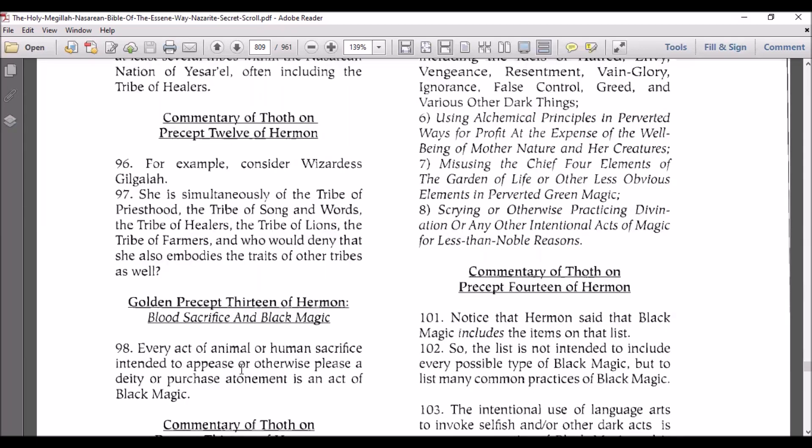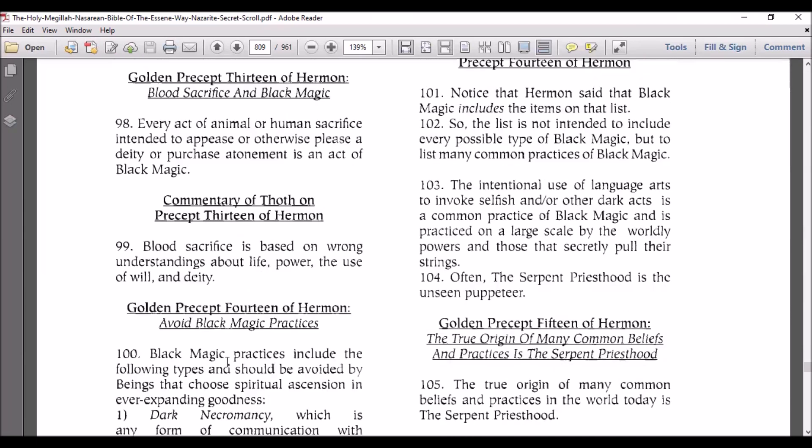Golden Precept 13 of Hermon: blood, sacrifice, and black magic. Every act of animal or human sacrifice intended to appease or otherwise please a deity or purchase atonement is an act of black magic. Commentary of Thoth on Precept 13 of Hermon: bloody sacrifice is based on wrong understanding about life, the use of will, and deity.